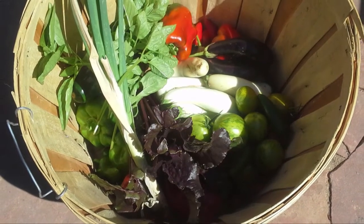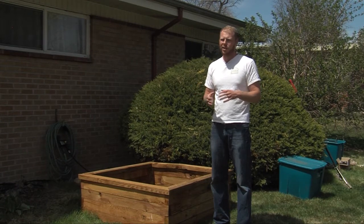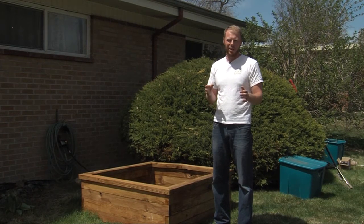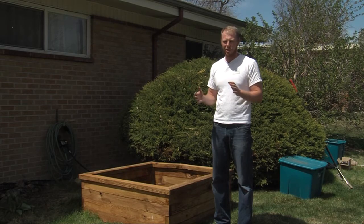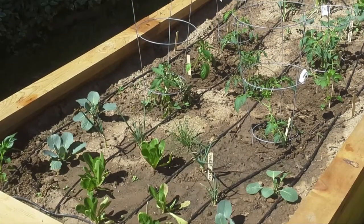Some of you may be asking, will my HOA allow this? Honestly, if they don't, there are a lot of options. We can put it on the side of your yard, in your backyard — there are a lot of ways we can do it. We haven't run into a problem yet, and we'll make sure we'll get your vegetable garden in for you.